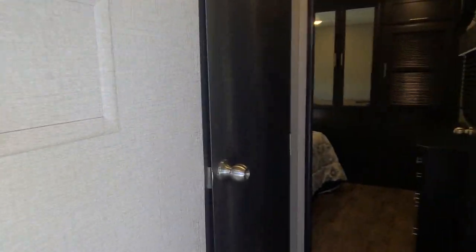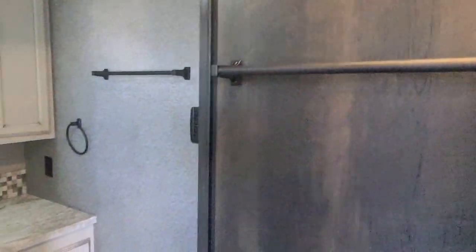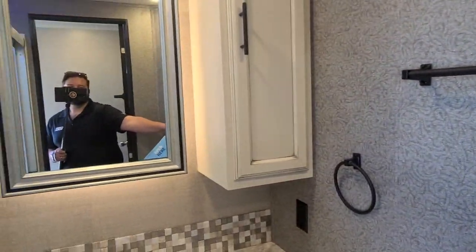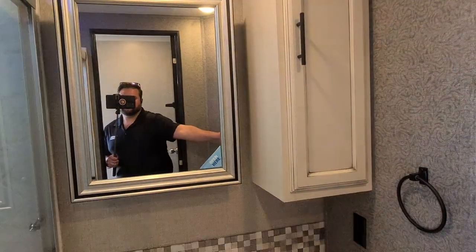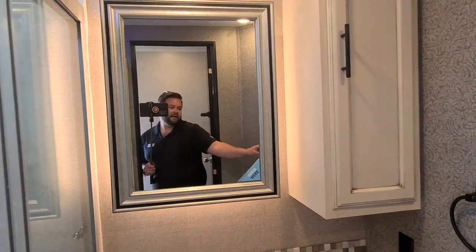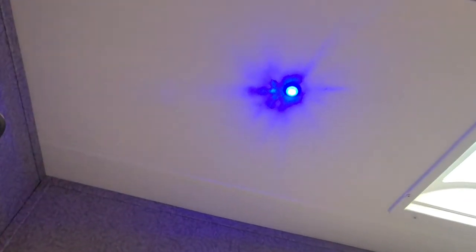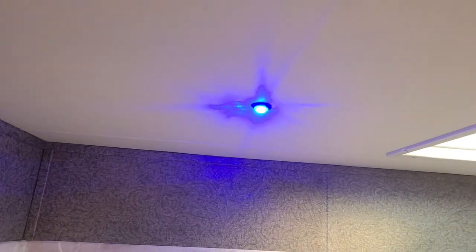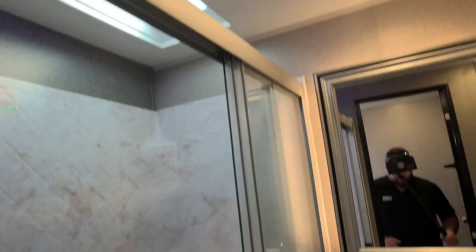Walking through the hallway past the front door and into the restroom, it does have a nice towel drying rack along with one inside. You do have all your switches here, it has a backlight on the mirror, and a blue night light in the ceiling so you can see at night.